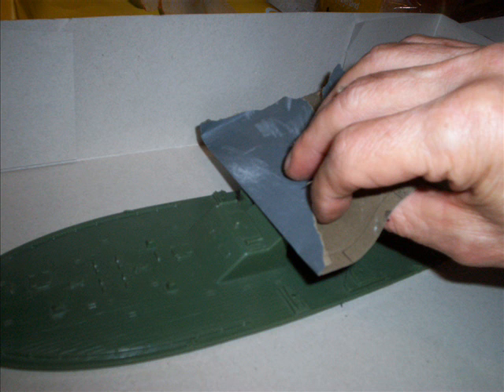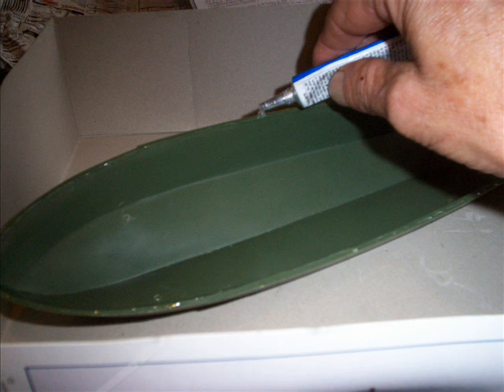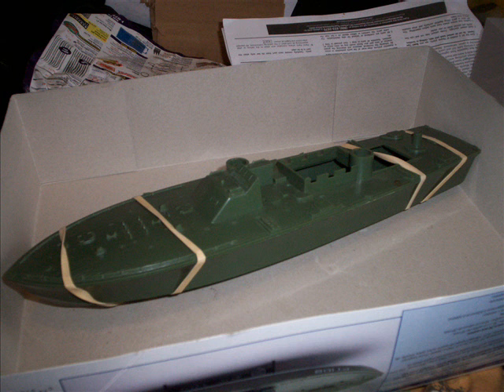This first picture is sanding the bridge area to convert it into the historically accurate armored bridge, which doesn't have windows in it. Then I follow that with gluing the hull parts together — one of the first things I do. I use rubber bands to secure it and make sure it's nice and dry before I start working with it.